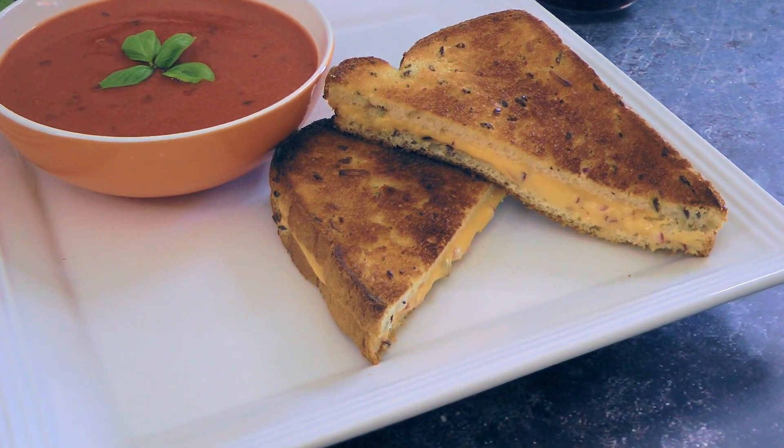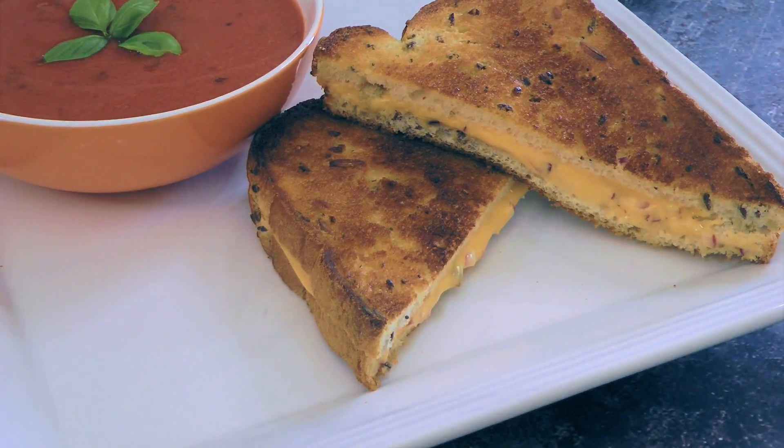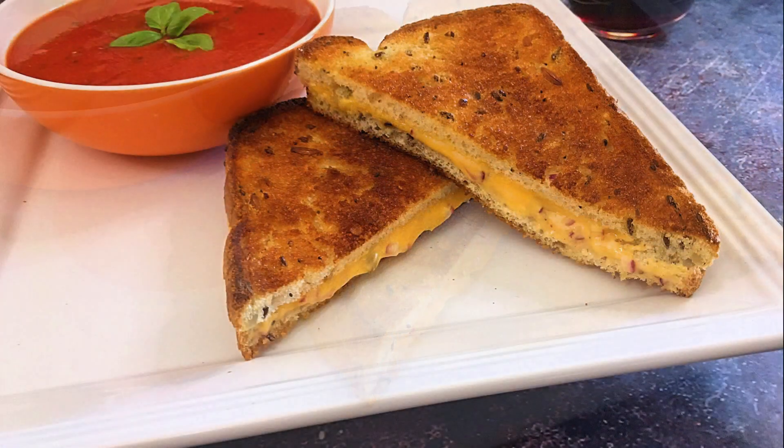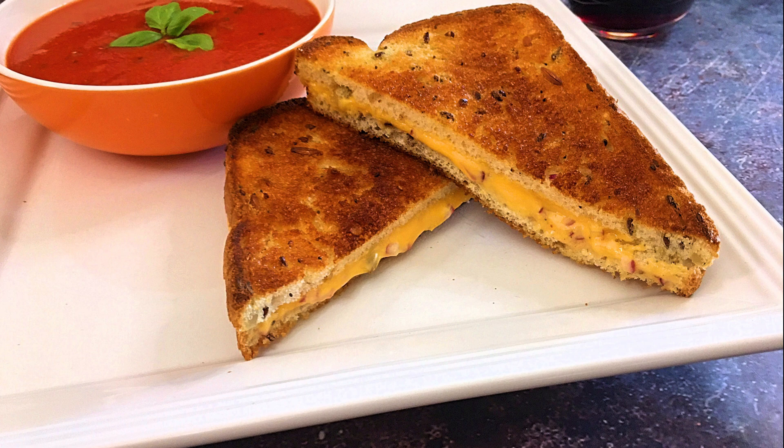Quick, easy, and so yummy, this comforting finger food is so satisfying. Served with my delicious tomato basil parmesan soup, this is an easy meal that's always our favorite. I hope you give it a try soon, and be sure to visit clubfoody.com for ingredient amounts, directions, and more info. Until next time my friends, bon appétit!